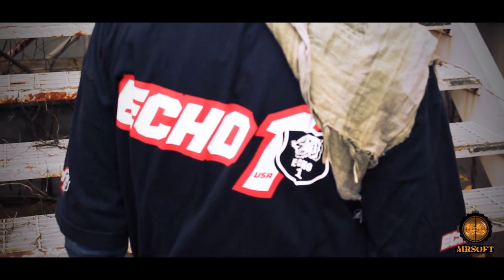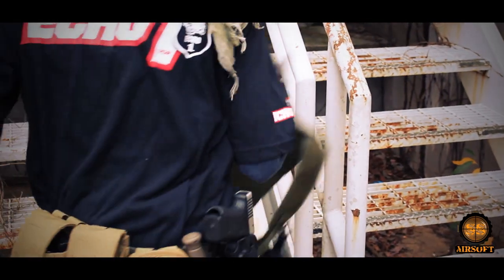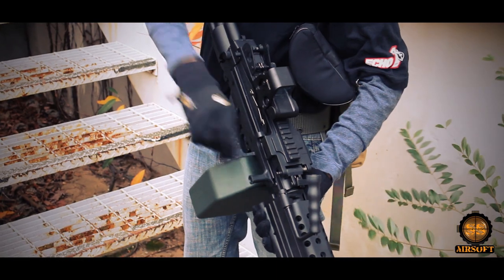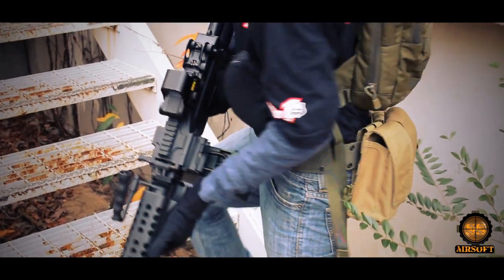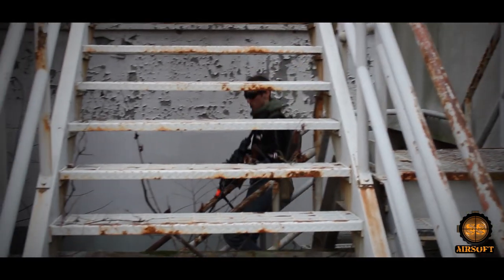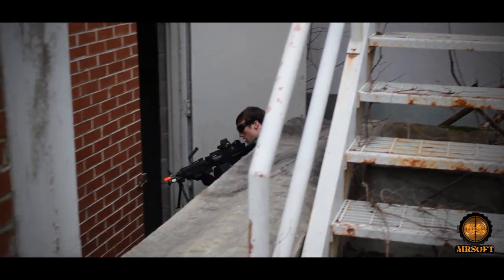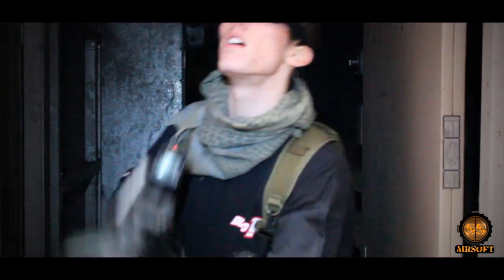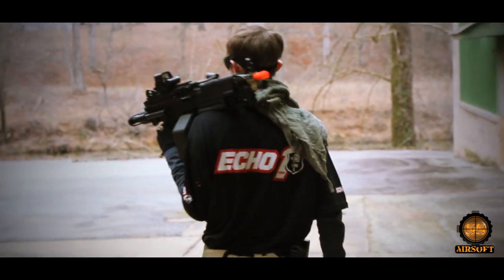The Echo One M249 Paratrooper version is an intense airsoft gun. With its high rate of fire and massive construction, it's sure to send your opponents running or back to respawn. This gun is perfect for laying down heavy amounts of suppressive fire indoors and outdoors. Although you may not be running a whole lot with this in your arms, you will definitely be shooting a ton. It's a blast to shoot, and with that in mind, you won't even be thinking about the weight while your finger is on the trigger.